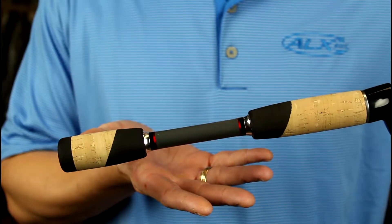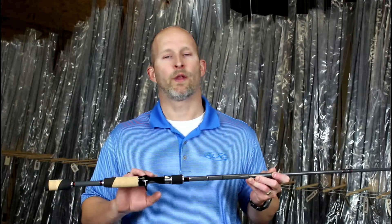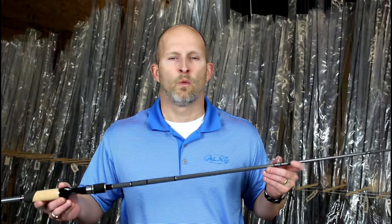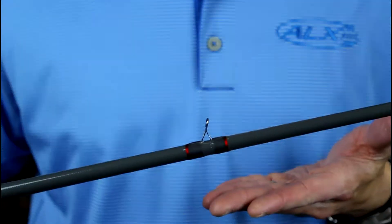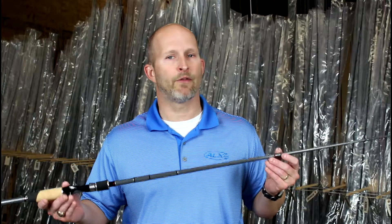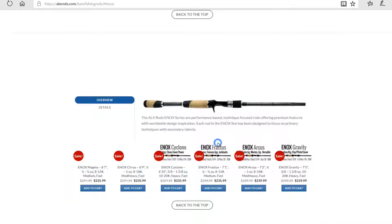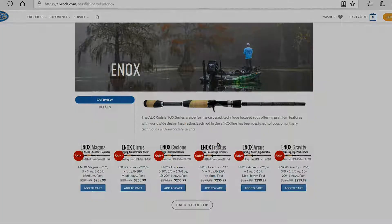We have a premium cork split grip in our trademark style with an enhanced exposed blank reel seat and hood nut assembly. We top it off with zero-tangle microguides with SIC braid-safe inserts. You can find more about all the ENOX models online and in stock at alxrods.com.